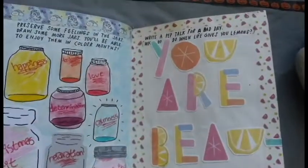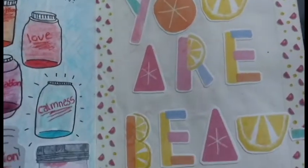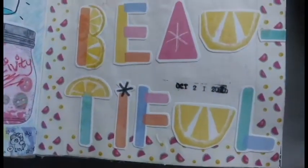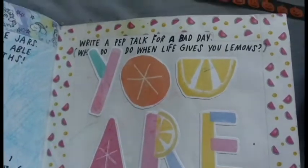Beginning on the 21st, the prompt says to give yourself a pep talk, so I decided to use some lettering from the Squeeze the Day Print and Pray Kit from Illustrated Faith and line the page with some watermelon washi tape. It was a pretty simple prompt, but I really enjoy how this page turned out.